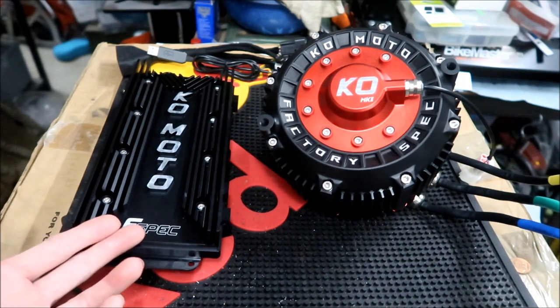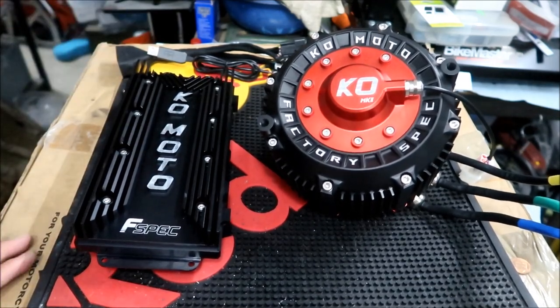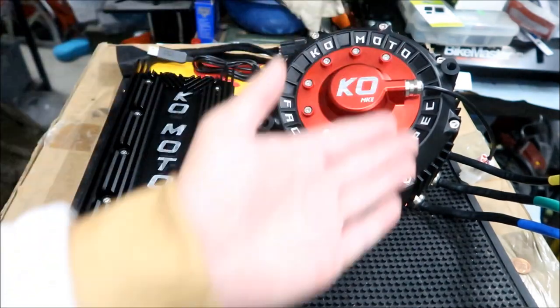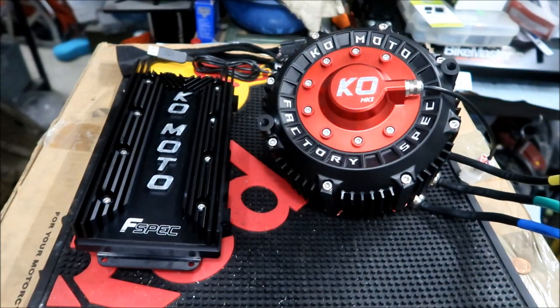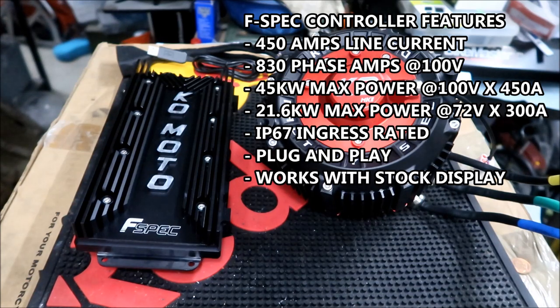Now let's go over the specs for the KO Moto factory spec controller. They only have it in black right now — the price of this is $1,299. It's rated up to 450 amps of line current — that's a lot of current. 830 phase amps at 100 volts peak output. This controller is capable of an astounding 45 kilowatts.